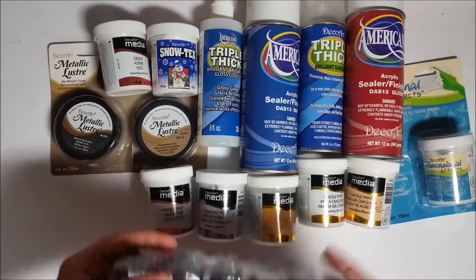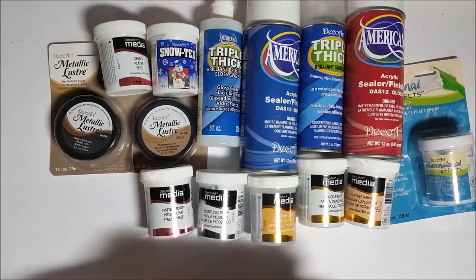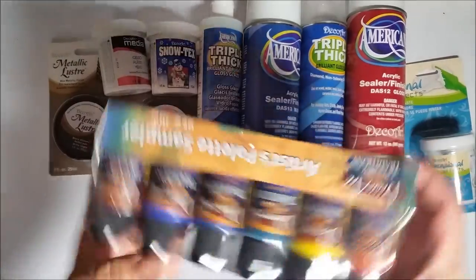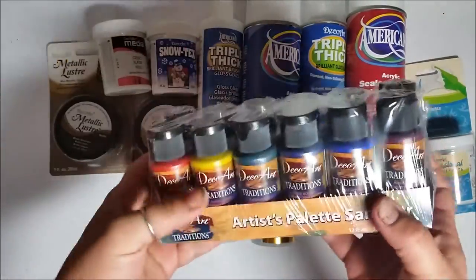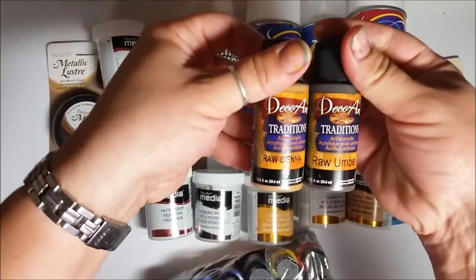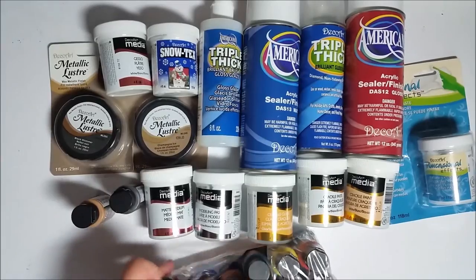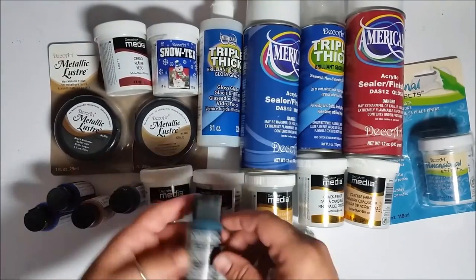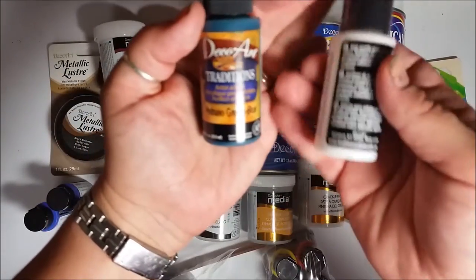And of course I had to get paints. I had a really hard time picking what colors to get, but they had this sampler packet so I got that — it's a little bit of a variety of colors. Let's open it up. So I've got raw umber, raw sienna, two different ultramarine, and thio blue. These are all in their Traditions line.